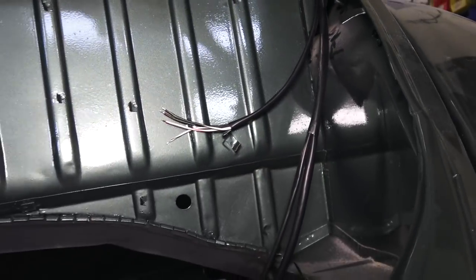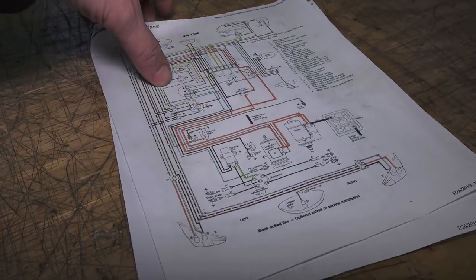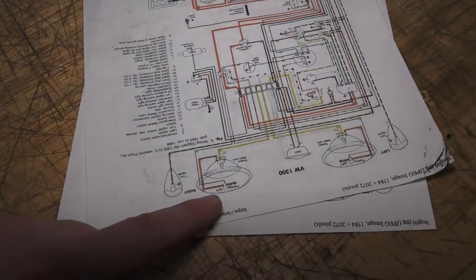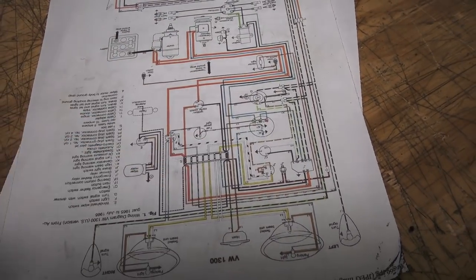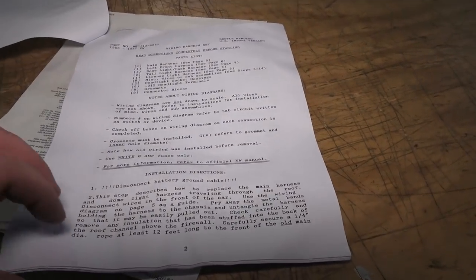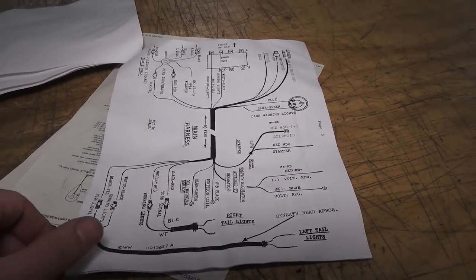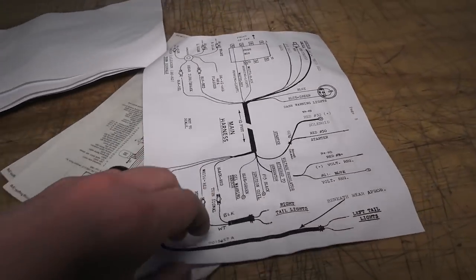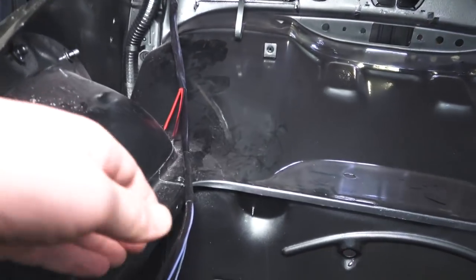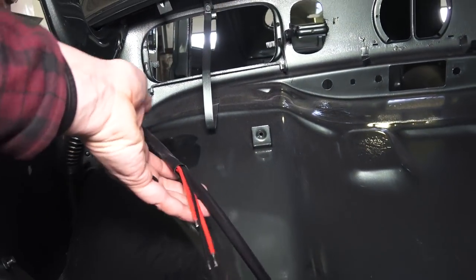I get my wiring harness diagrams from TheSamba.com — there's a link in the description below. These are color diagrams you can print out, which are excellent. I always turn them upside down so the headlights are oriented toward the front when I'm working there. I buy my harnesses from CIP1.com and they give you a wiring diagram, but it's in black and white. When I've bought from Wolfsburg West, theirs come in color, but I order in bulk from CIP1.